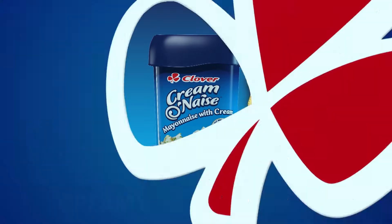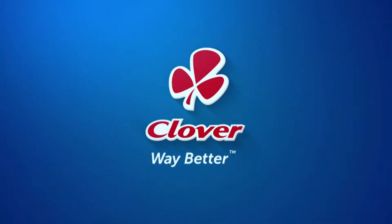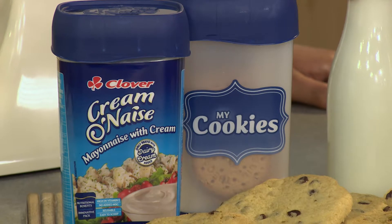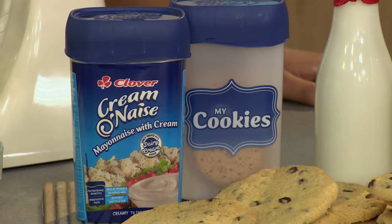Creme Onay's — creamy till the last drop, made with love by Clover. Welcome back to Afternoon Express. One of my favorite things about Clover's Creme Onay's is the amazing reusable packaging. When Kelezzo saw the reusable cookie tub, he decided to get a little bit weird and make a cookie surprise.